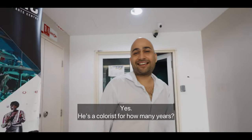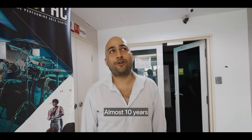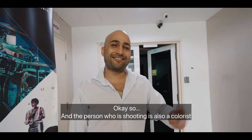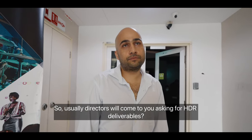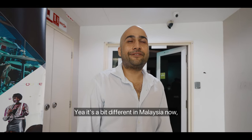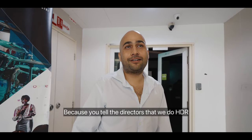Hey, so this is Nick — he's a colorist with almost 10 years of experience. And the person shooting is also a colorist. So Nick, you have been grading in HDR, right? Like, usually directors come to you asking for HDR delivery?